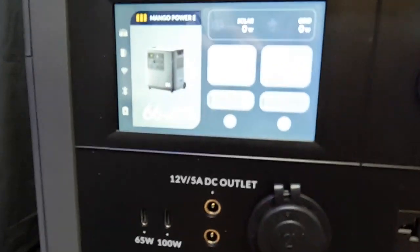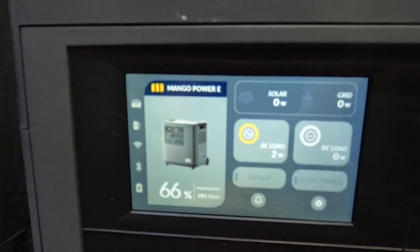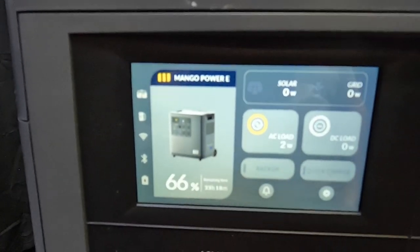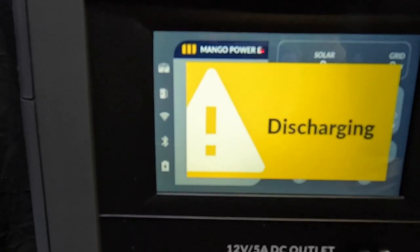They claim it's a 240-volt split phase, but you need two batteries to do that. It's got a little color display — it came with 66% charge. We'll plug it in. Also, they've got an app for this thing.